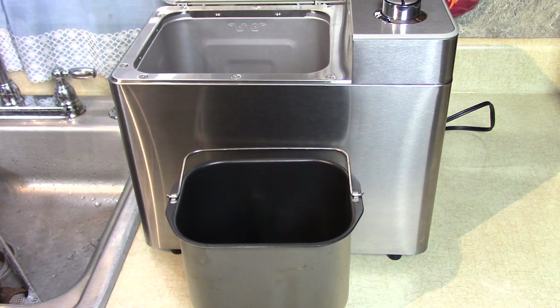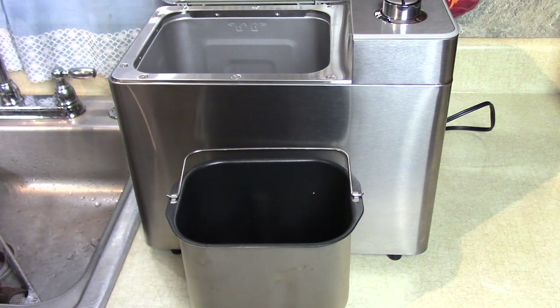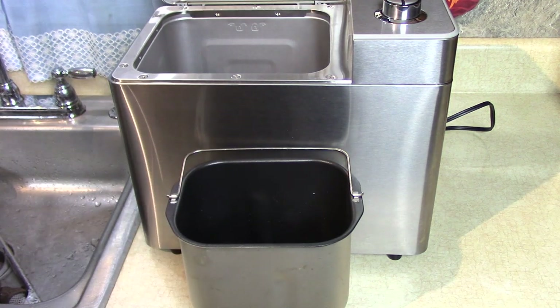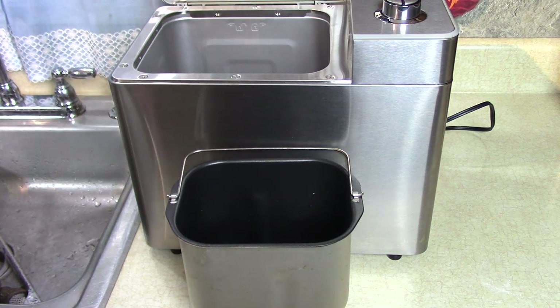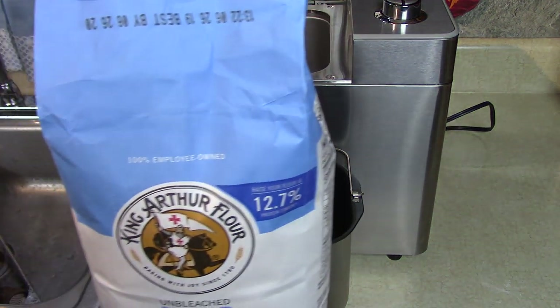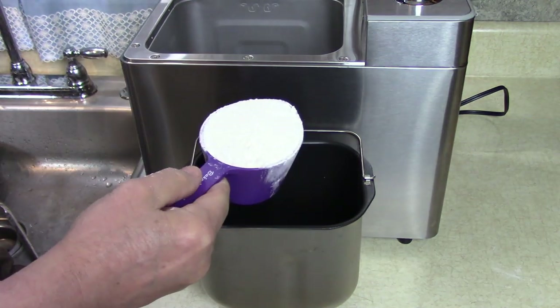I like butter because I have it — that's about that much, maybe a little more, I don't mind. Three cups of bread flour — I'm using King Arthur flour. Get it as level as you can.